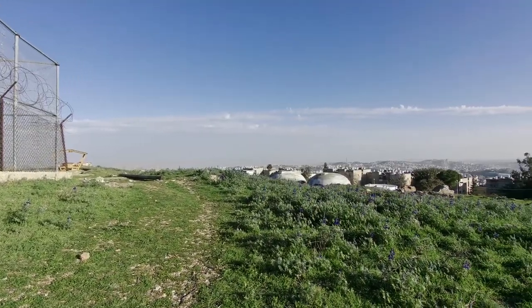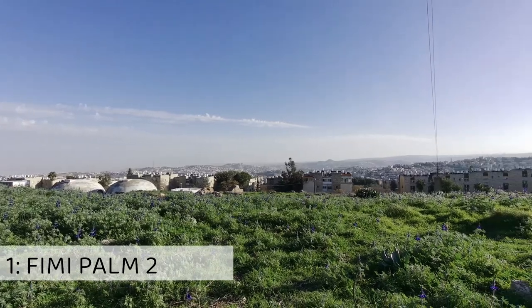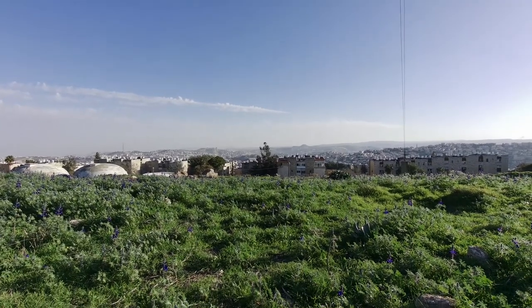Hey guys, I'm up here on Mitzpeitel, which is a really beautiful hill in South Jerusalem. We came up here to check out the lupines that are blooming at the moment.